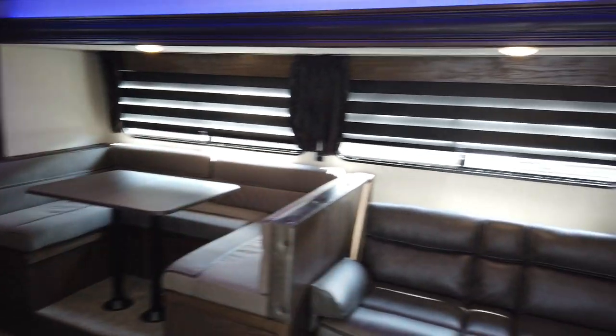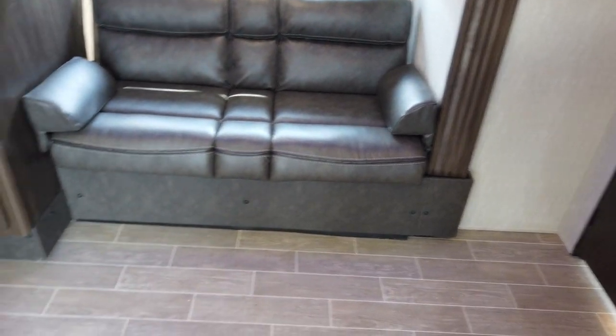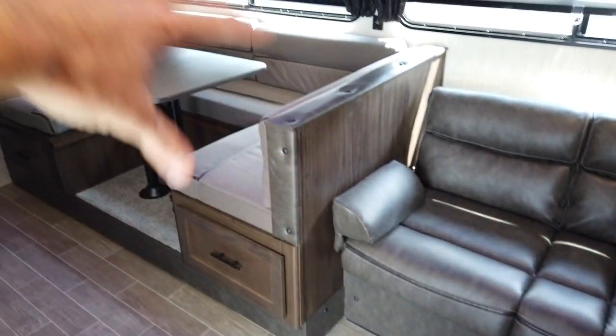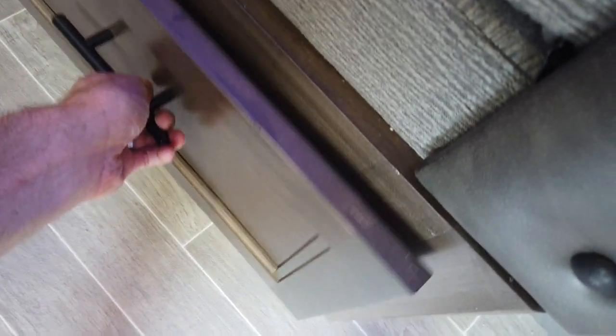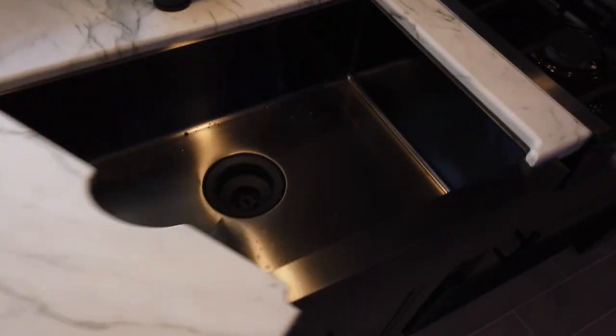Notice the blue LED accent lighting above the slide room. Still has the zebra blinds on the windows. Got the nice couch and the U-dine dinette. Still has the big pull-out drawers like other Grey Wolves have — I think that's a 40-inch drawer there, so you can really get to that space. Still has the awesome lighting in the kitchen, and the sink is sunk-down stainless.